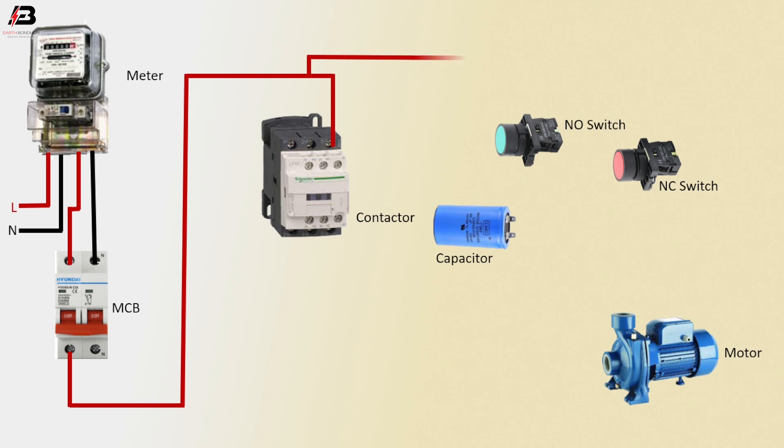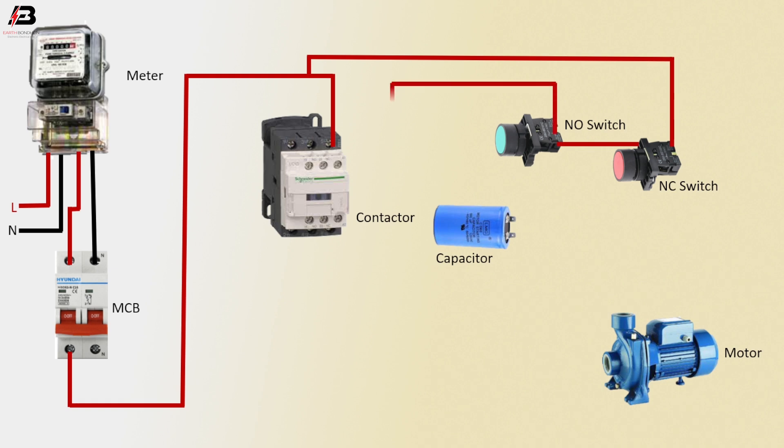Phase connection from double-pole MCB to connect magnetic conductor N3 terminal. Phase connection to NC switch, phase connection from NC to NO switch, phase connection from NO switch to connect magnetic conductor. NO and coil connection, phase connection to magnetic conductor NO point.